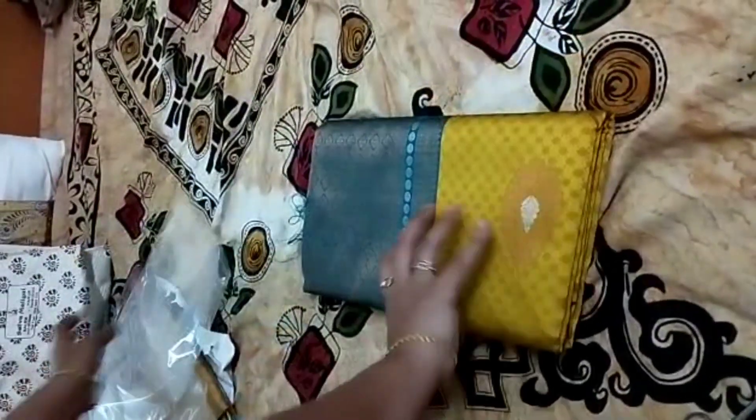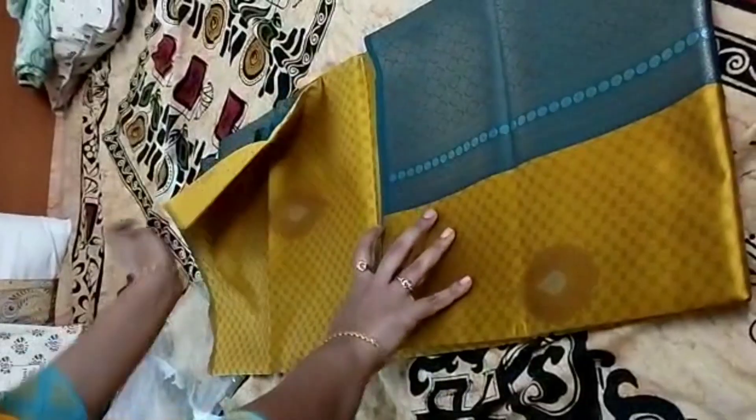I have a silk collection here — I'm using the sari material. It's a semi-silk. The details are in the description.